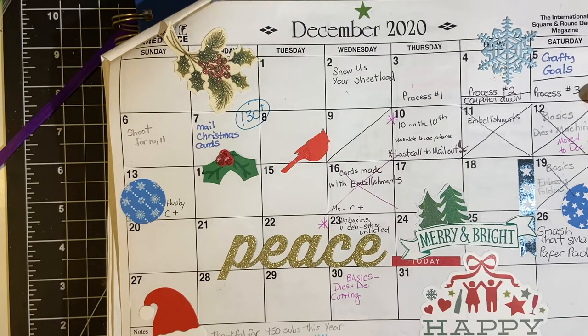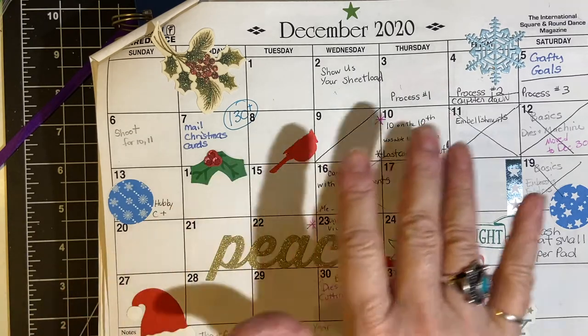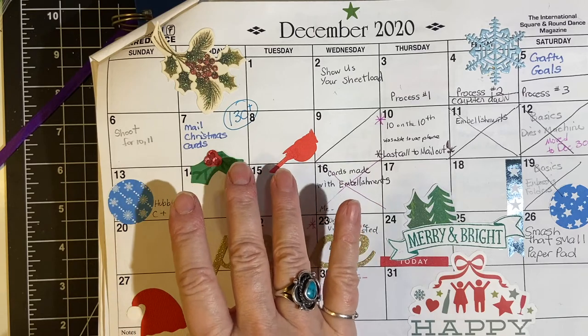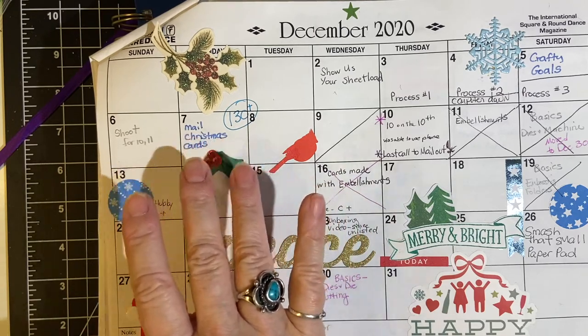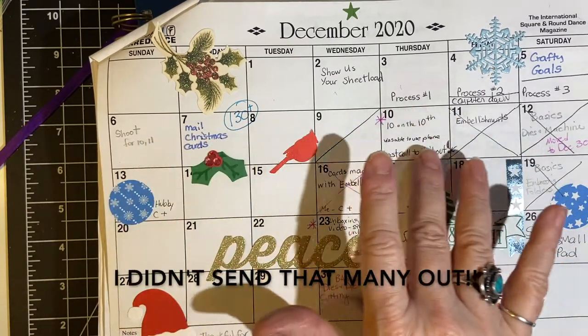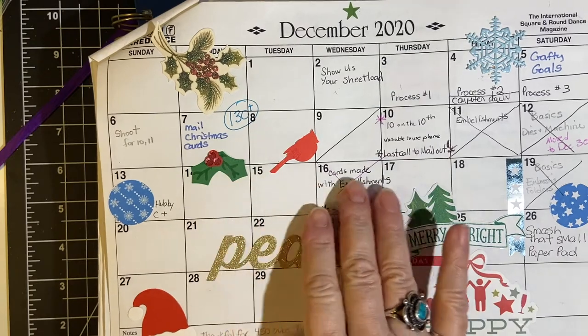Although this was already uploaded and ready to go, I could not do my crafty goals — I apologize for that. I made probably about 130 Christmas cards altogether and my goal every year is to try to get them out no later than the end of the second week. Sometimes I do okay, sometimes I don't.